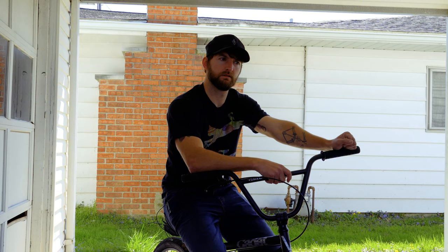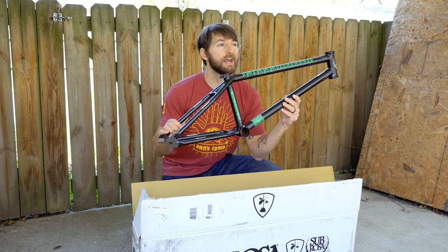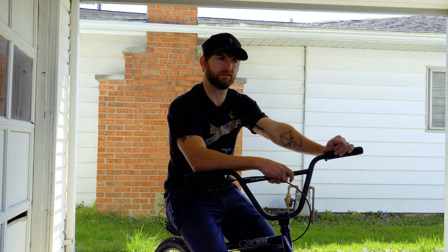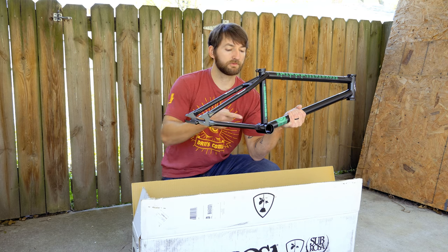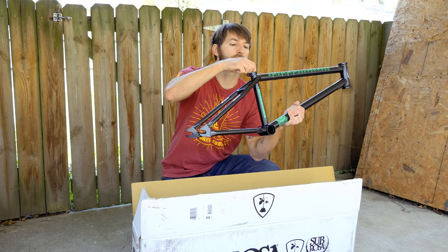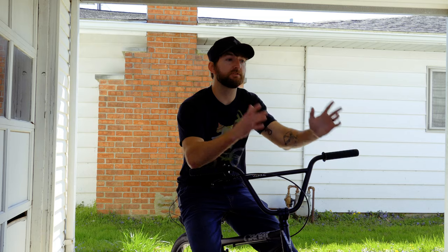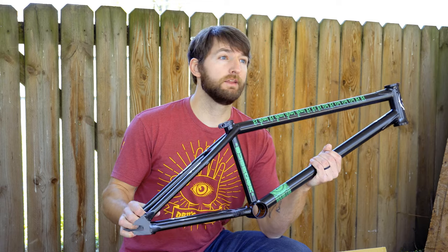We're talking full 4130 high deformant investment cast chromoly construction with quad-angle gussets, an externally machined carburetor, triple butted bottom bracket ball joints, removable and auto-regenerating brake mounts, pop-up headlights for night riding, tapered dropouts, and the seat tube doubles as a Pez dispenser. This all sounds awesome, but what does half that stuff even mean? I have no idea.